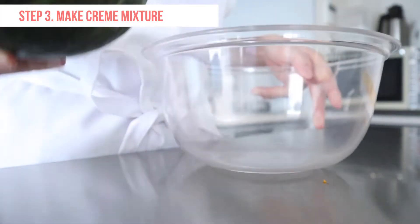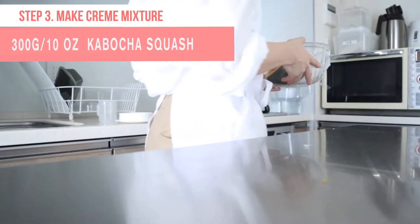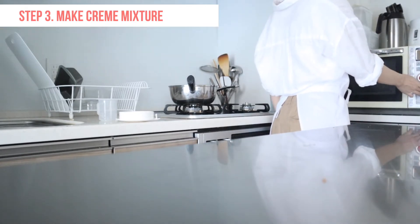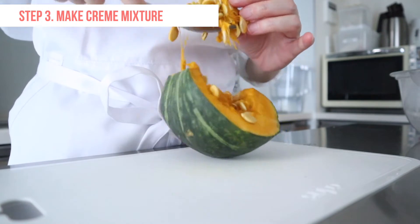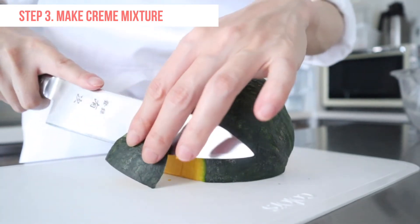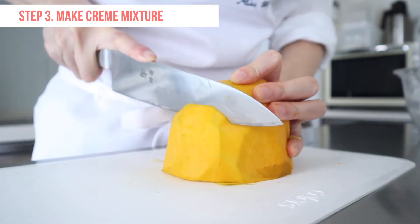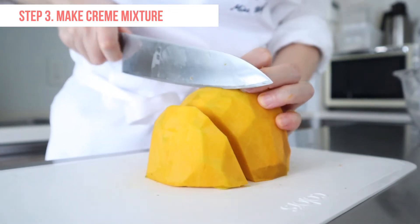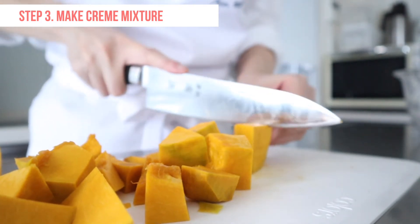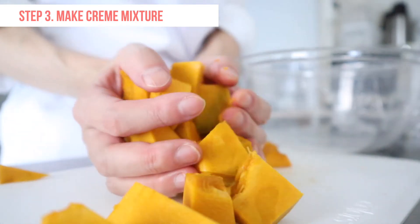Now I will make the creme caramel mixture. The skin of the kabocha is hard and thick. You can microwave for 2-3 minutes to soften the skin. With a spoon, scoop out the seeds, then peel the skin off the squash. Your kabocha should be stable when you slice the skin off. Then cut into about 1-inch cubes. If you can't find kabocha squash, you can use any sweet squash or canned pumpkin puree.